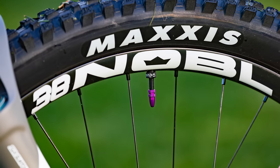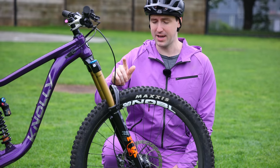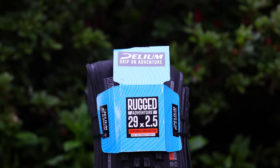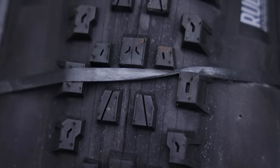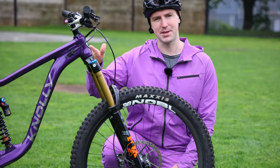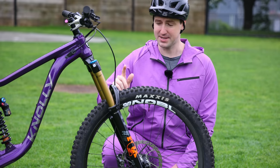Running a Maxxis Assegai up front with max grip, but I actually have some really interesting tires to try out from a company called Delium. They make an insanely great value tire which feels and looks great. I have them coming to test right now, so as soon as these tires wear out, I'm going to toss those on and update you guys on how they perform. So far super impressed with how they feel and really excited to put them on.